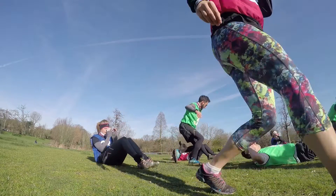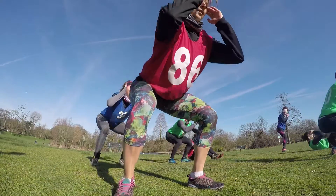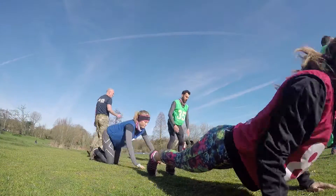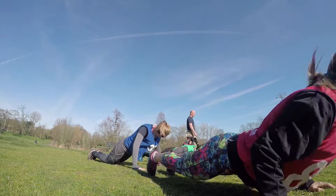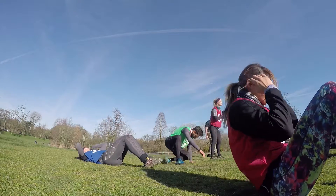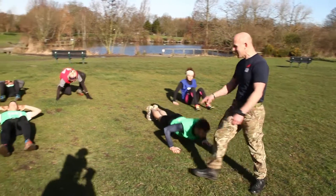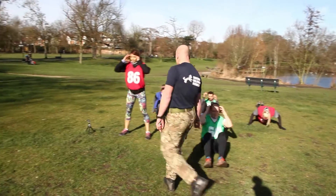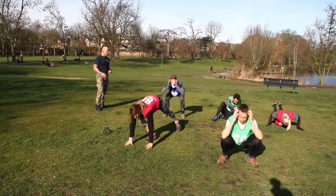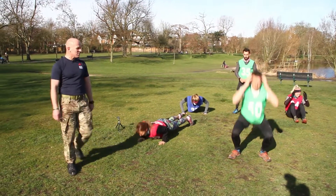You have less than two minutes left, guys. Less than two minutes to go — it should be getting tough about now, if not already very tough. As you're starting to get tired, always concentrate on technique. You're trying to get as far as you can through this four-minute set. Remember all those little points on a sit-up: dig the heels into the floor, keep those feet down. Drive the heels into the floor in the squat, drive the hands into the floor in the press-ups, dig the heels into the floor on the sit-ups.